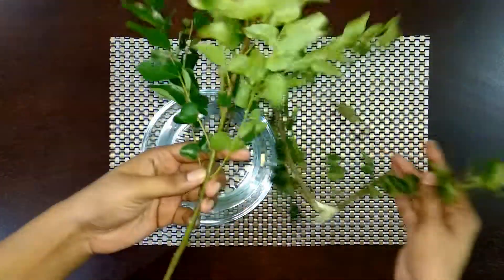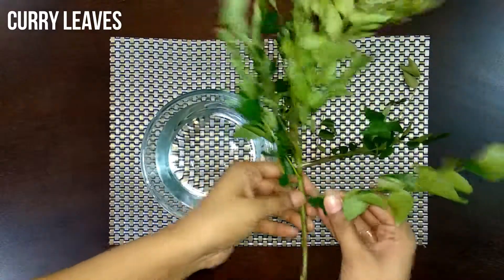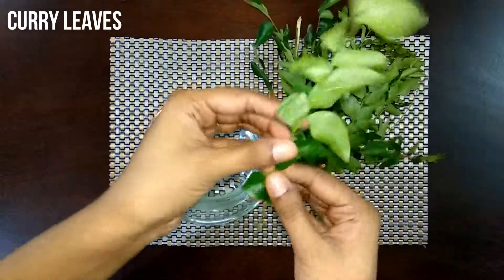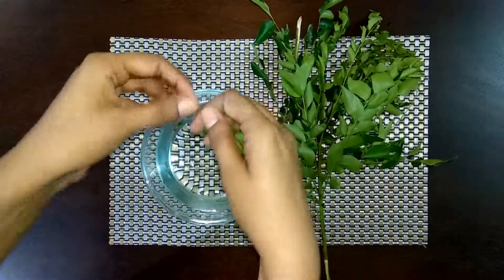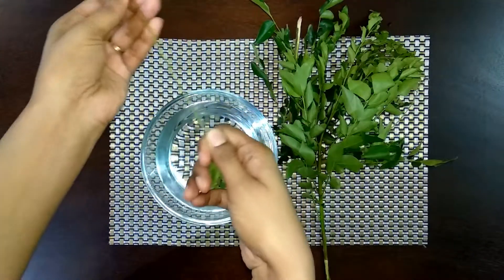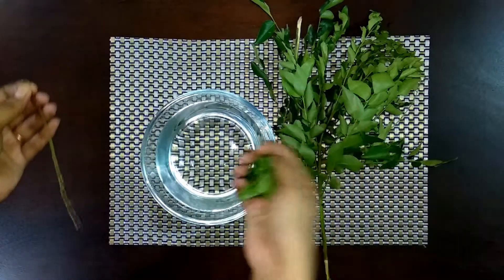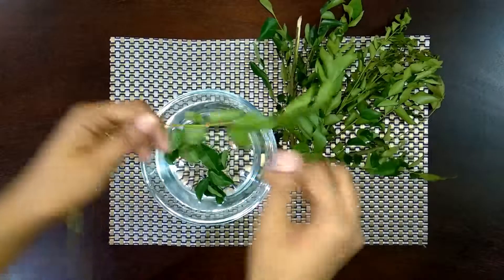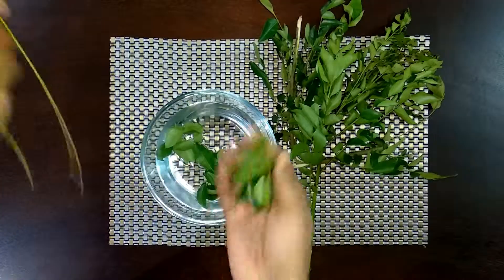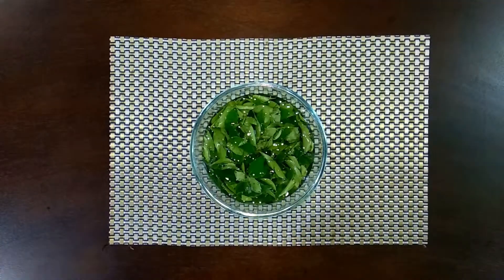I've taken two bunches of curry leaves today. Make sure your curry leaves are fresh and tender — that surely enhances the taste of the chutney. Let's wash the curry leaves now. Remove the leaves and add them directly to water, give it a rinse, and let it sit in water for 10 minutes.